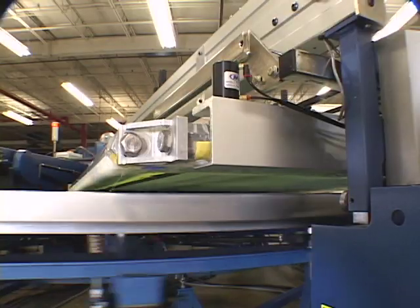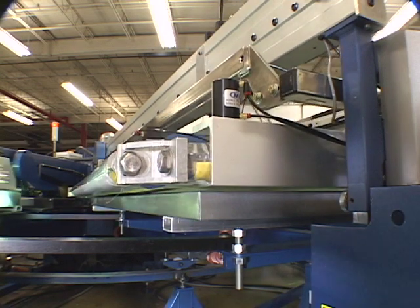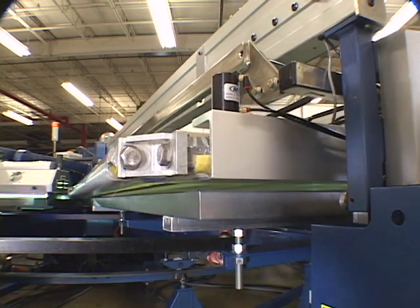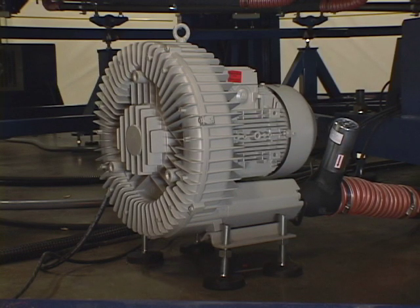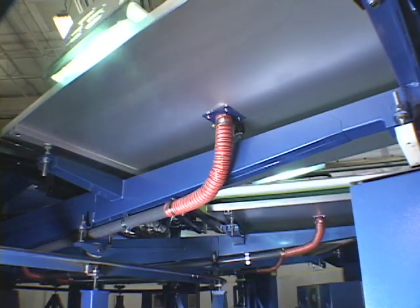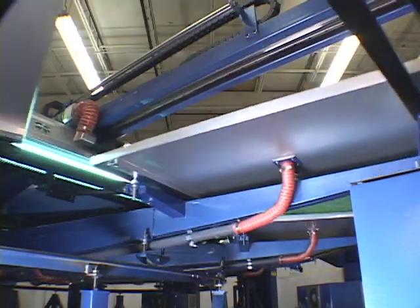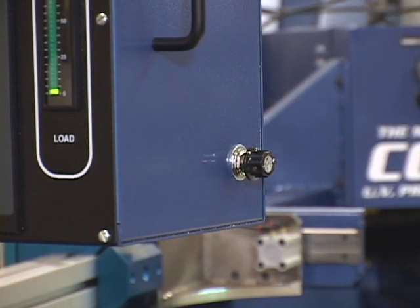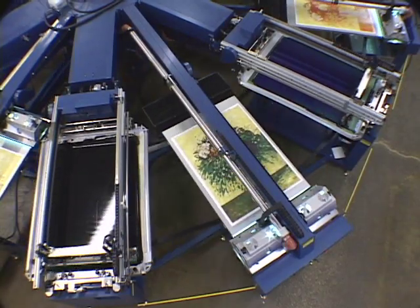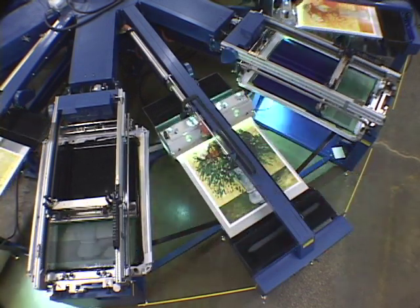The print beds are made from heavy gauged anodized aluminum one and two thirds inches thick to ensure that printing surfaces remain perfectly flat throughout the life of the press. A high volume vacuum turbine system firmly holds the substrate to the print bed and easily adjusts to various types of stock through a vacuum power control dial located on the central control panel. Each print station employs a collection of sophisticated features to make setups fast and print quality superb.